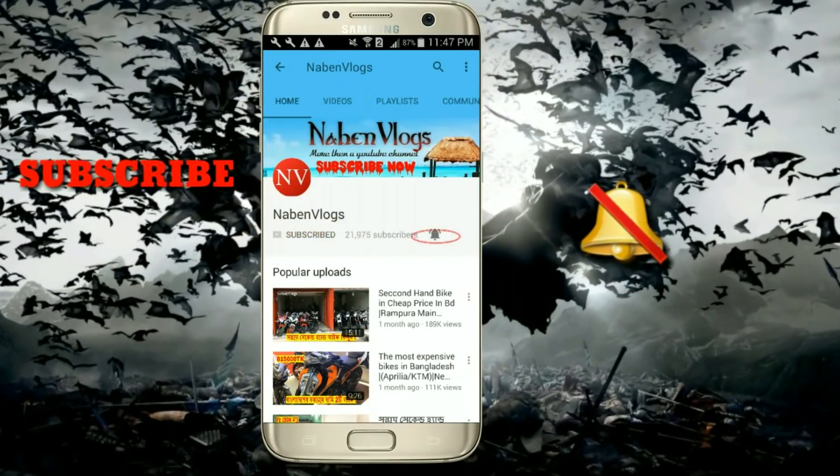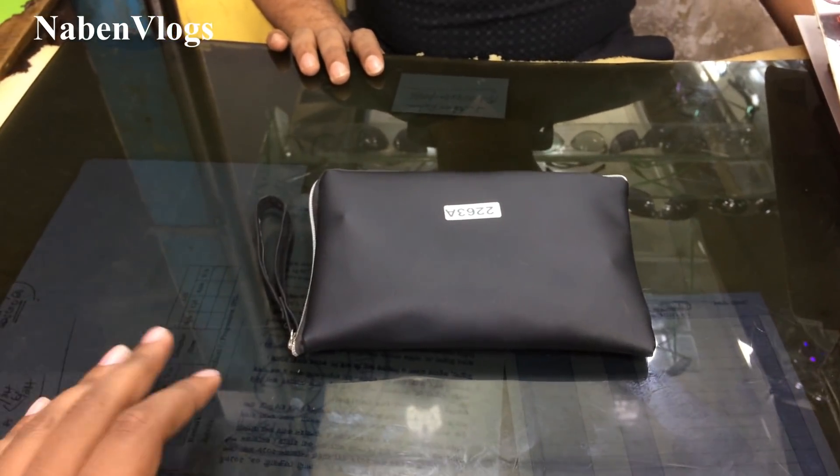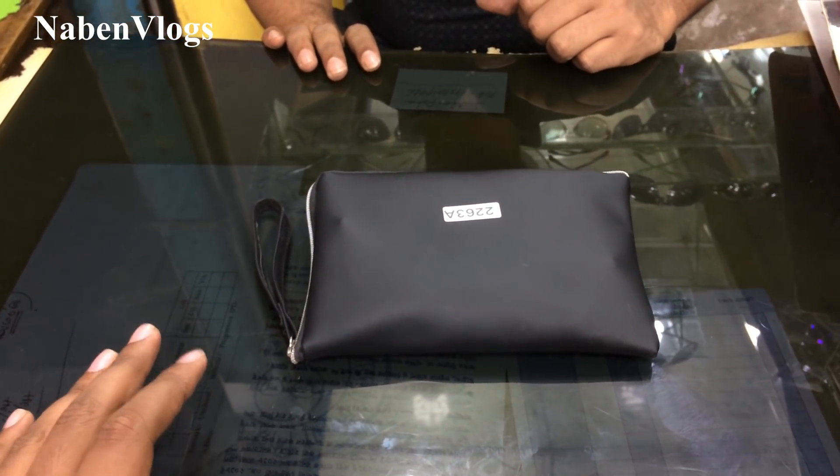Press the bell icon on the YouTube app and never miss another update. Hello friends, in this video we have a sunglasses unboxing.